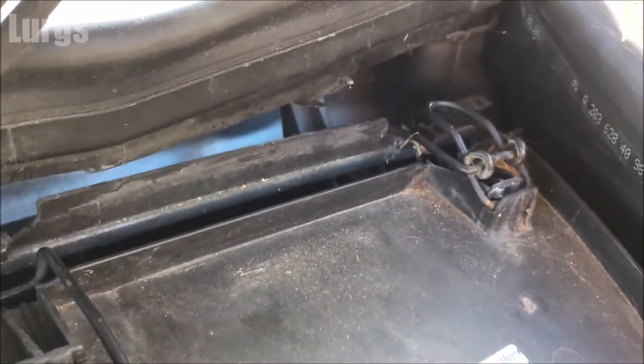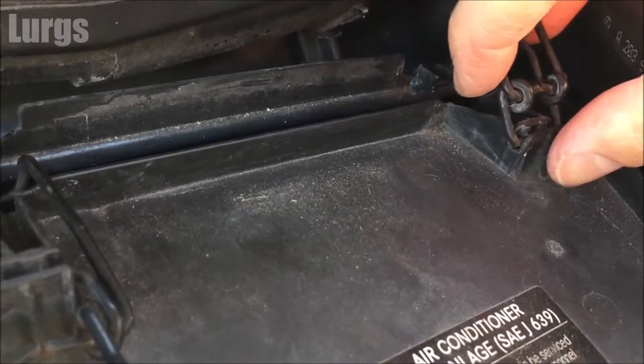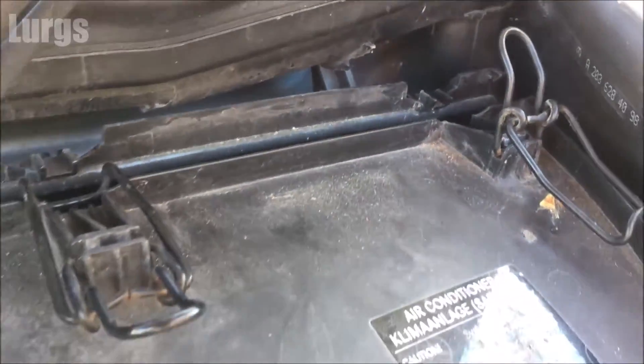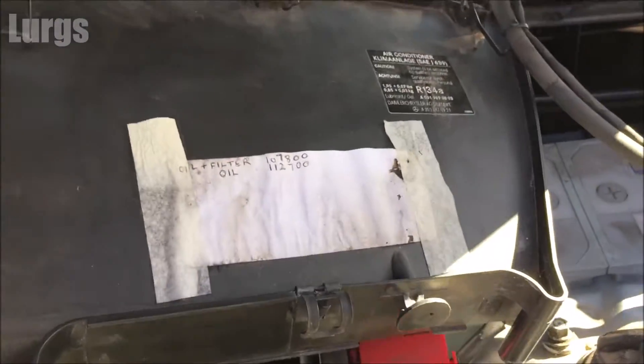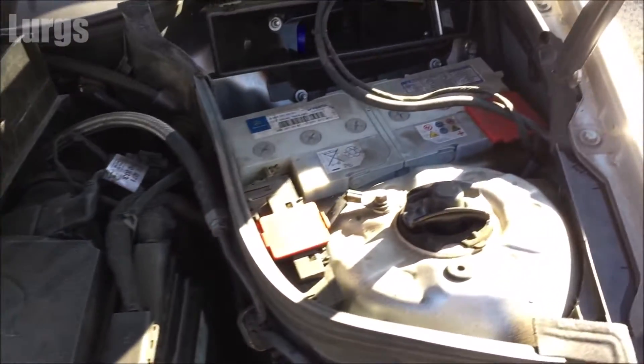Once you've done that, just pull the whole pollen filter towards you and up, and that gives you access to the battery. There we go — you can see the battery is underneath there.